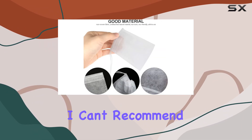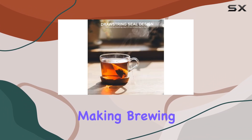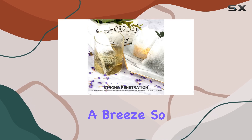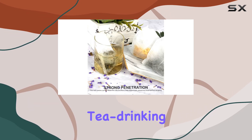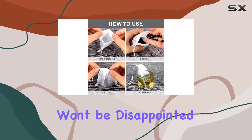Overall, I can't recommend YGDZ tea filter bags enough. They've truly changed the game for me, making brewing loose leaf tea a breeze. So if you're looking to elevate your tea drinking experience, do yourself a favor and give these bags a try. You won't be disappointed.